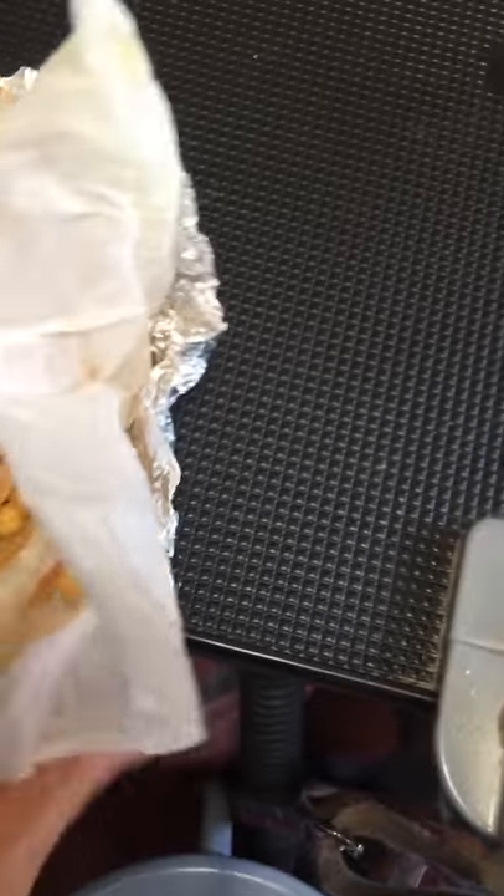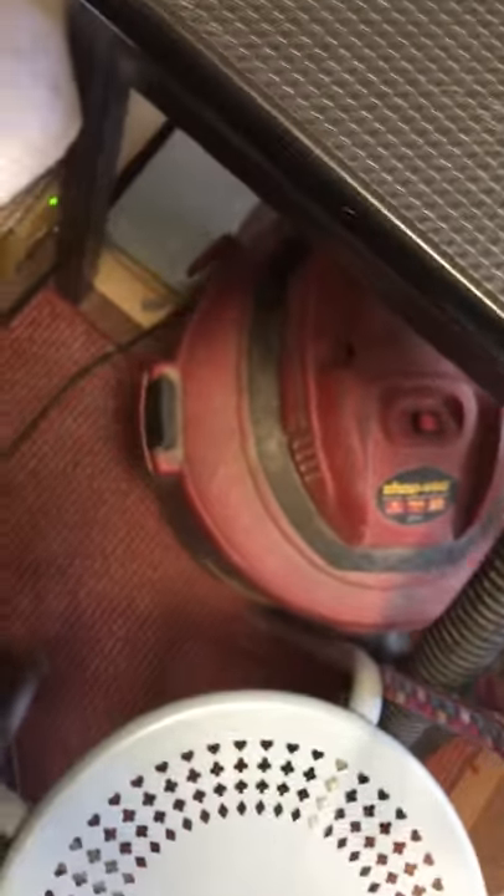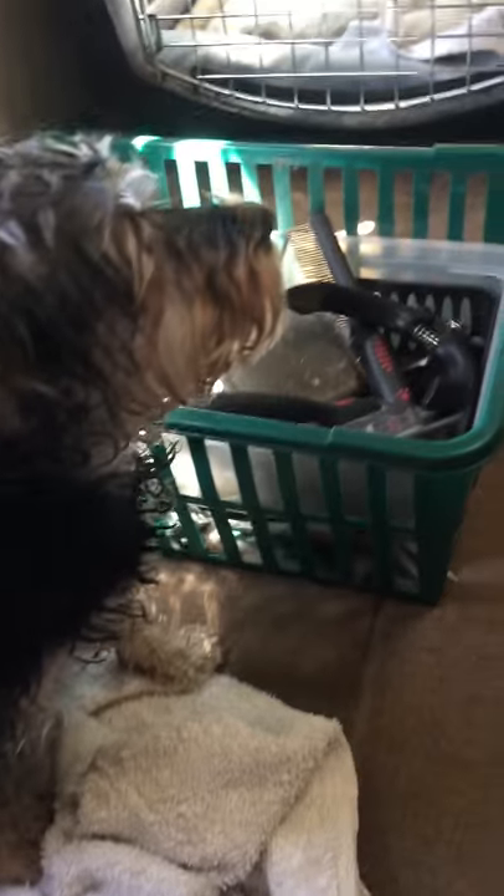I don't eat bread and I don't eat avocado, so I don't eat this sandwich, but he loves it. I eat the eggplant plain. The eggplant comes from our air fryer — I slice the eggplant thin, air fry it, and it comes out really great.